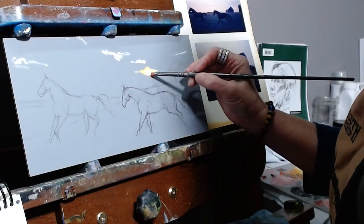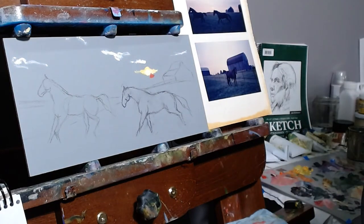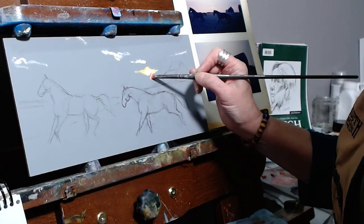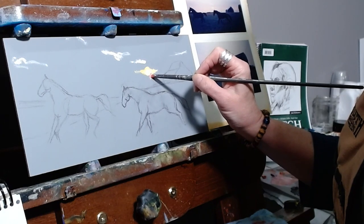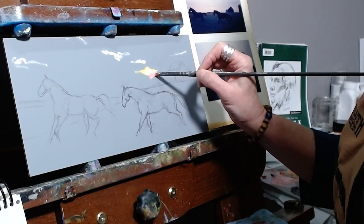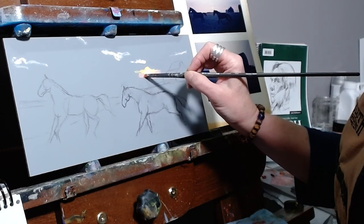Next I'm starting to lay in some of the brighter colors. This particular sky is on the more pastel-y side of the sunset spectrum, so I'm going with some softer yellows and an almost sherbet kind of orange. Note how I'm starting up close to my brightest spot, the sun there, and I'm going to be radiating the color out from there.